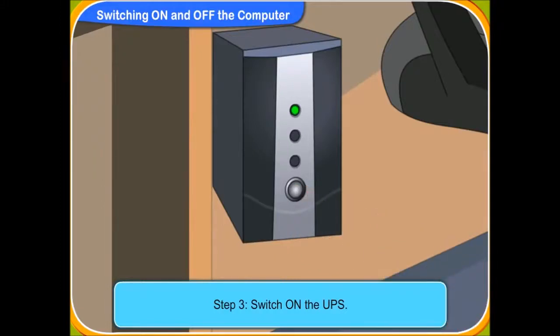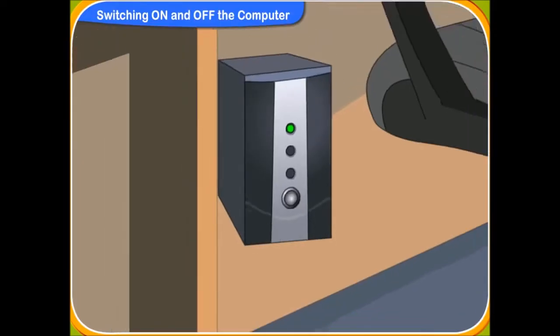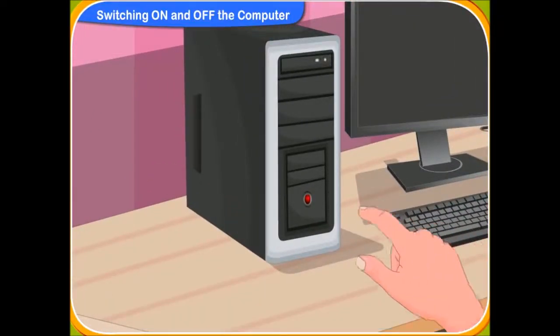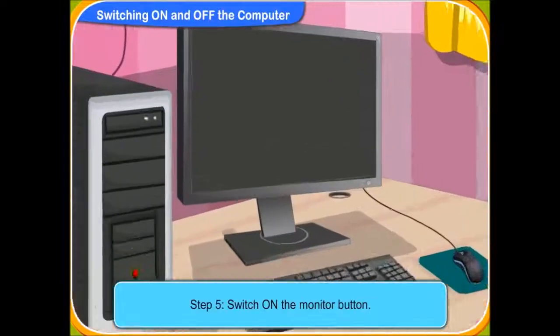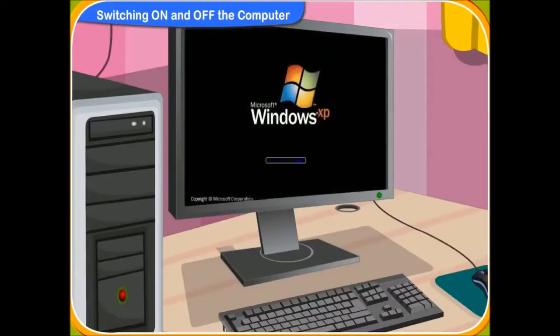Look! A green light is glowing in the UPS. Yes, the UPS has powered up now. Now, switch on the CPU power button. Yes, I have pressed the power button on the CPU. I can hear a faint noise inside the box. It is the CPU starting up. Now, switch on the monitor button. Yes, I have switched it on. A green light is glowing. But nothing has appeared on the screen. Relax, Rini.